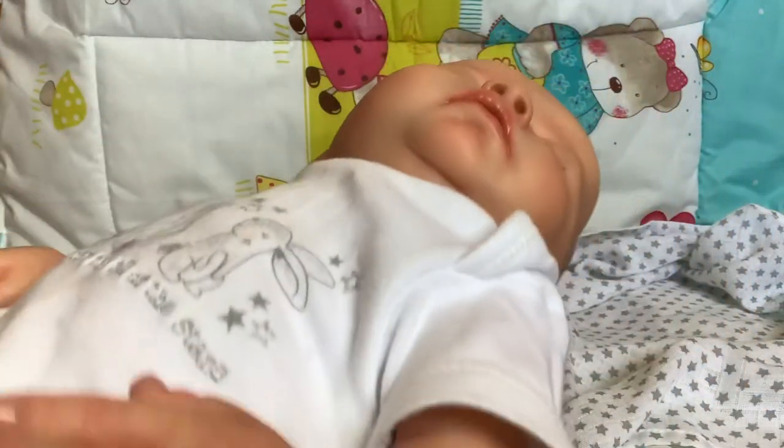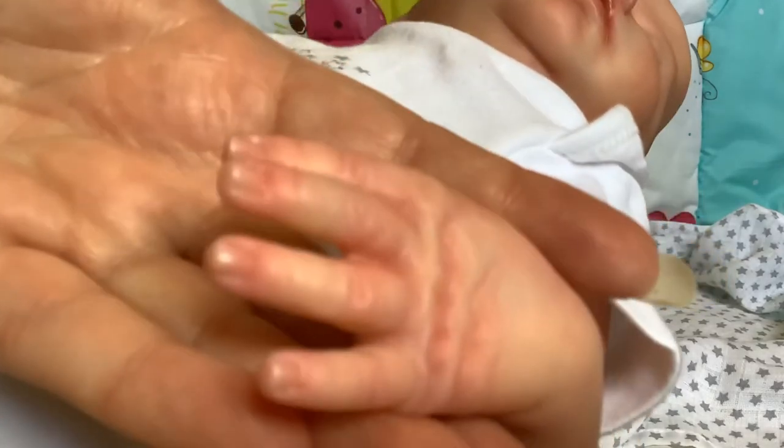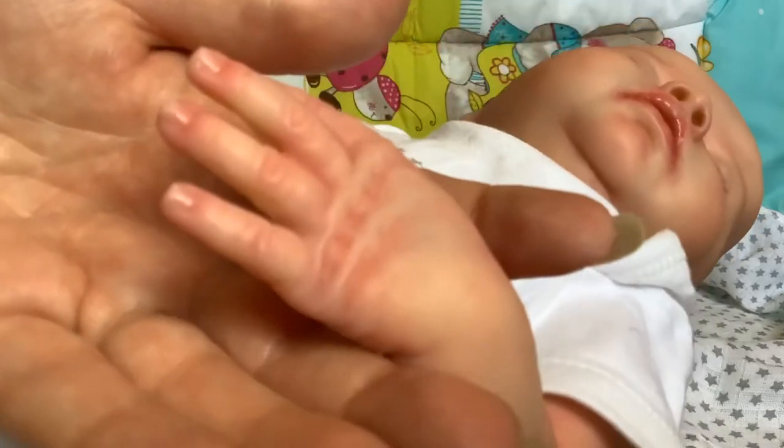This is not going to look great - don't call child protective services! There are her nails. Really nice pink hands, really nice for the size of the baby that she is.